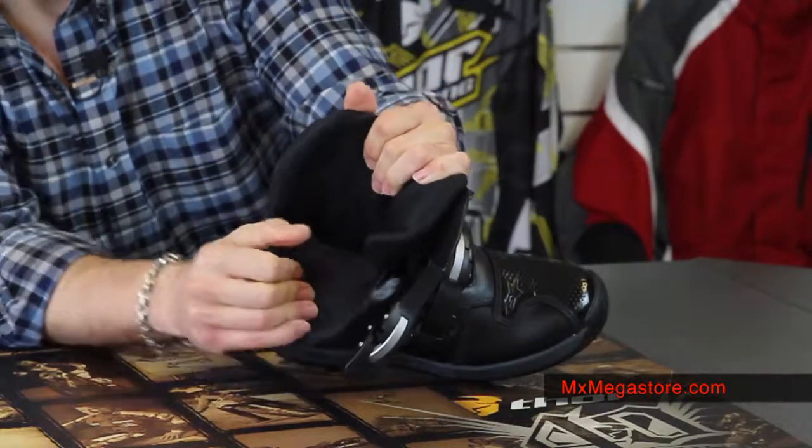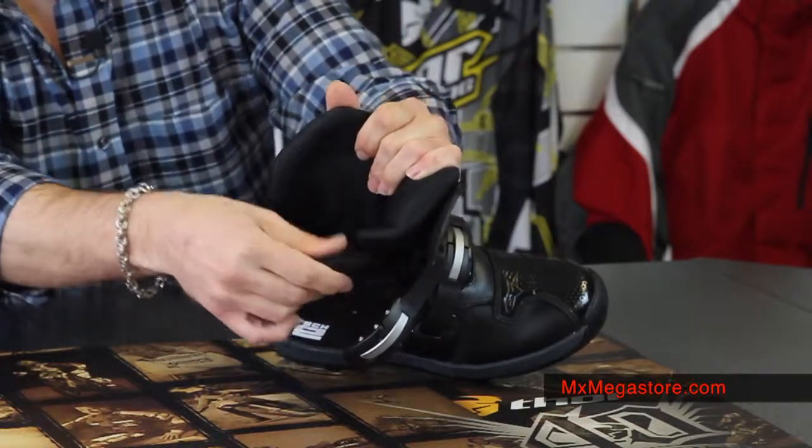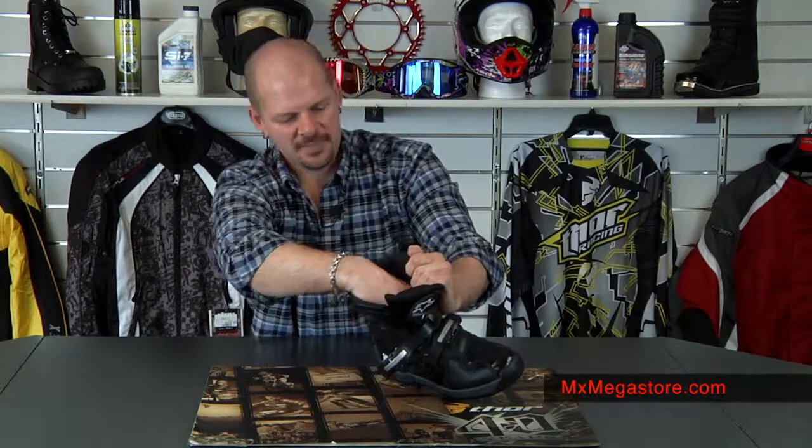The interior is wicked soft, it is very comfortable. It's probably a good half inch thick in there and has a lot of cushioning. You can definitely tell that it would mold to your foot, especially down in the ankle area. It's very well designed and well contoured, and it has a great instep to it.